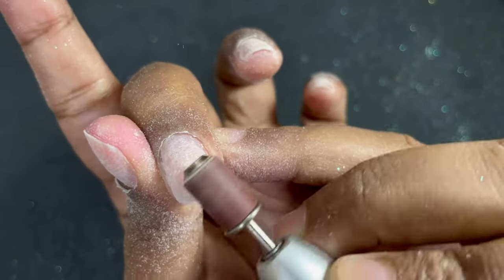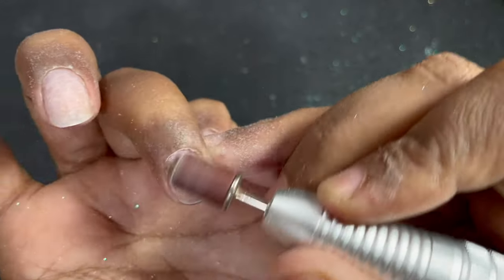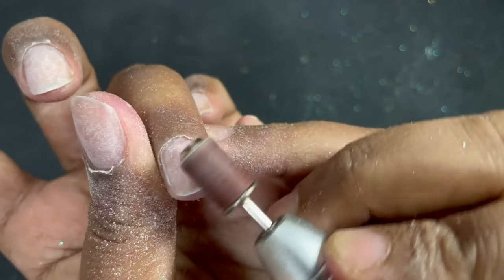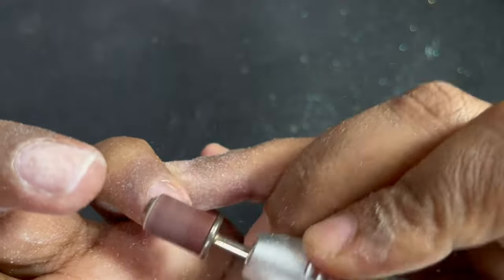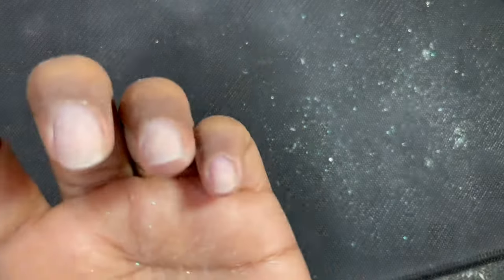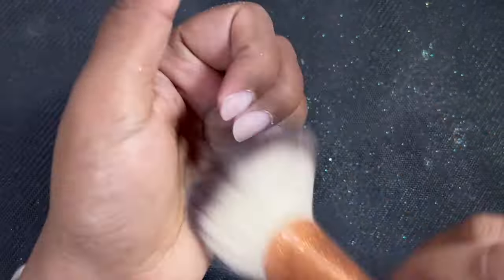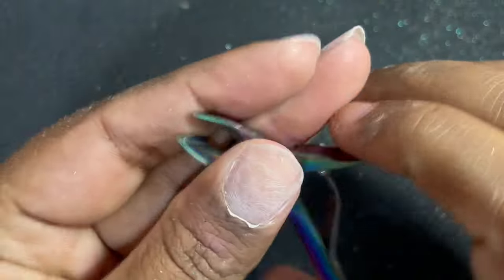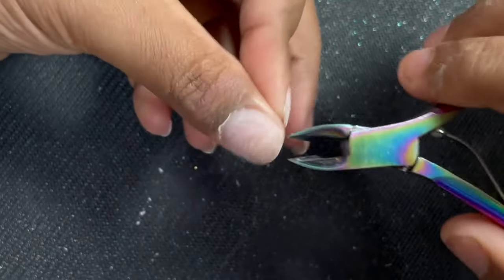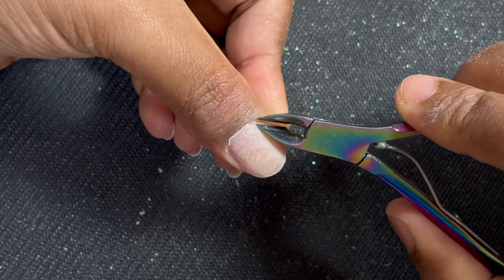My recommendation is that whenever you are going to start using an electric file, always start with your own nails first, so that you know how much pressure to apply, which angle to hold the bit or the machine handle, how to move it, and which settings to use. Once you get familiar, you can try doing a friend's or sister's nails, and then eventually include the electric file in your client services.